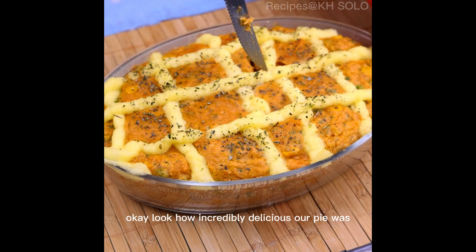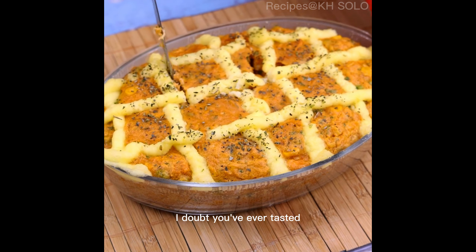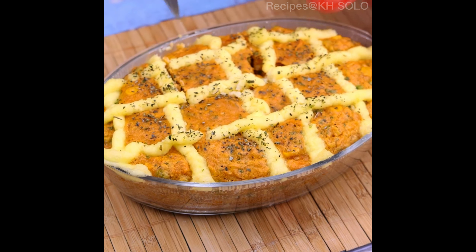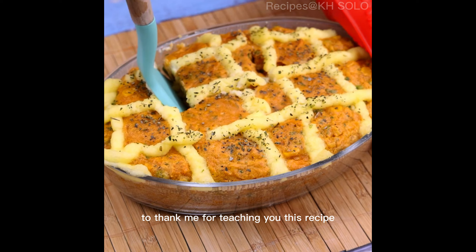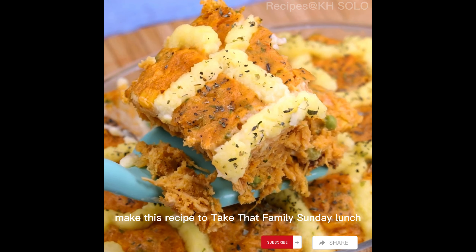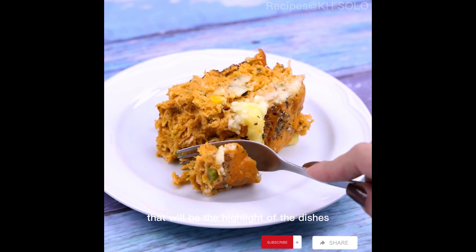Look how incredibly delicious our pie was. I doubt you've ever tasted any chicken pie as tasty as this. I'm sure you'll come back here to thank me for teaching you this recipe. Make this recipe to take to that family Sunday lunch — I have no doubt it will be the highlight of the dishes.